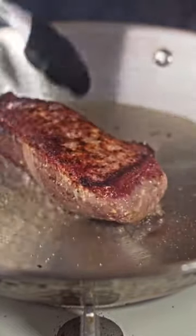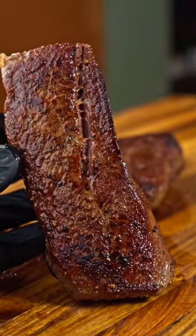And after 45 seconds per side, we're done and we can check out the results. Overall it's a great sear, just not as even as I'd like.